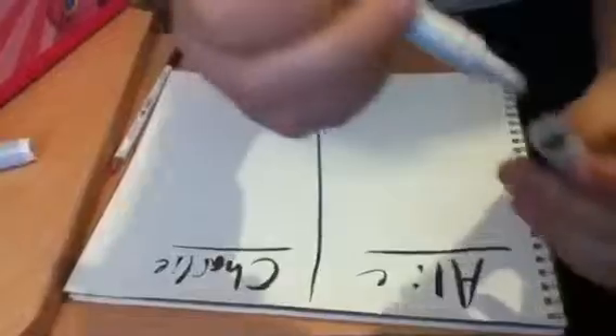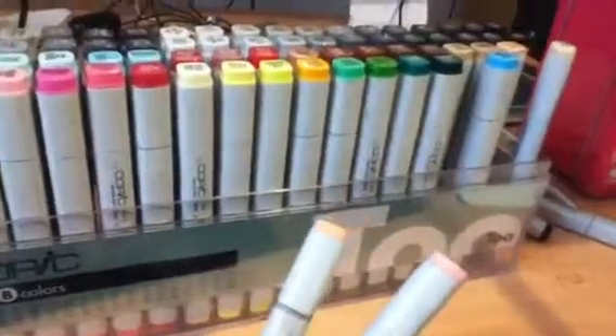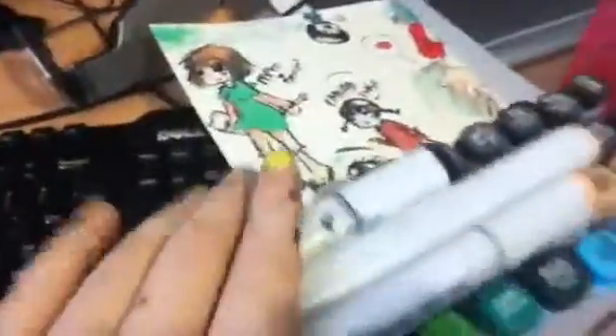You're gonna want to get some good markers if you're serious about this. These are Copics — Copic Sketch. I don't know what these other Copics are called. These ones have the fine tip and the chisel tip. The Sketch ones have the chisel tip and the brush tip. Ally likes the brush tip, but she accidentally got a bunch of Copic 'Too' markers.